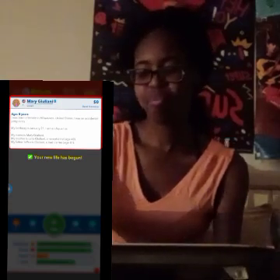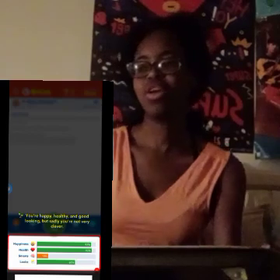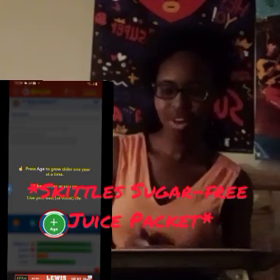And then over here we have some Skittle-flavored sugar-free juice packet. I don't know what you call it, but I'm pretty sure I'll write it down below. But yeah, that's what we have for today.